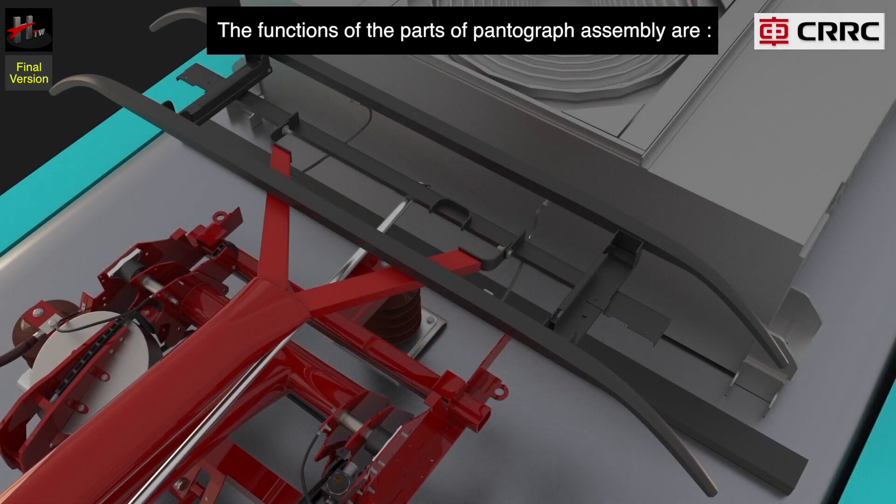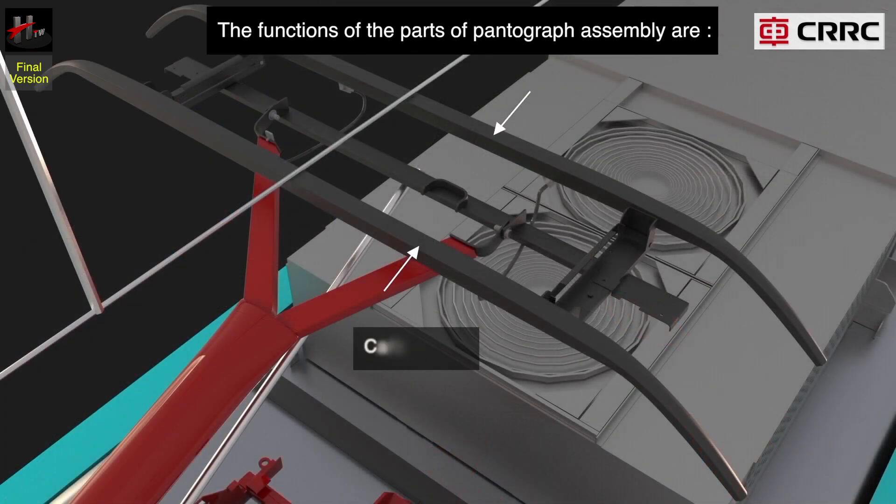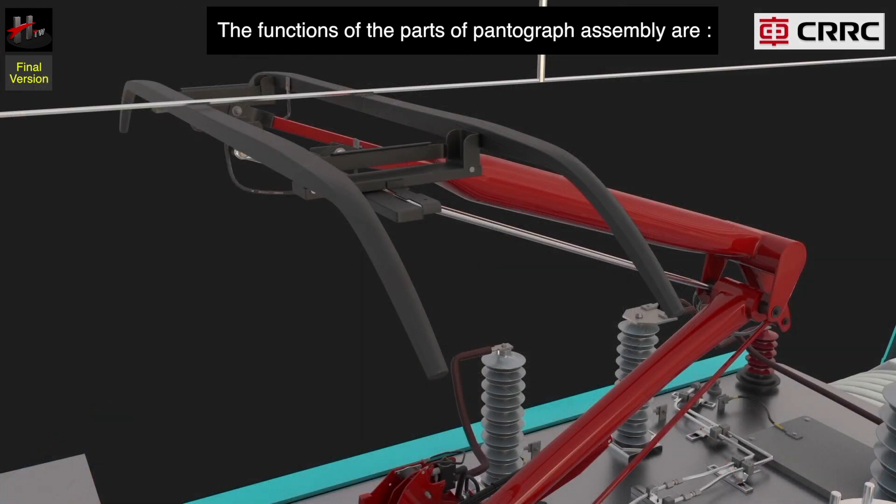The collector shoe suspension consists of the shaft and two parts of the suspension at opposite ends. The carbon strips are connected by copper flexible connections to the upper arm assembly and provide the transfer of current on the pantograph structure.